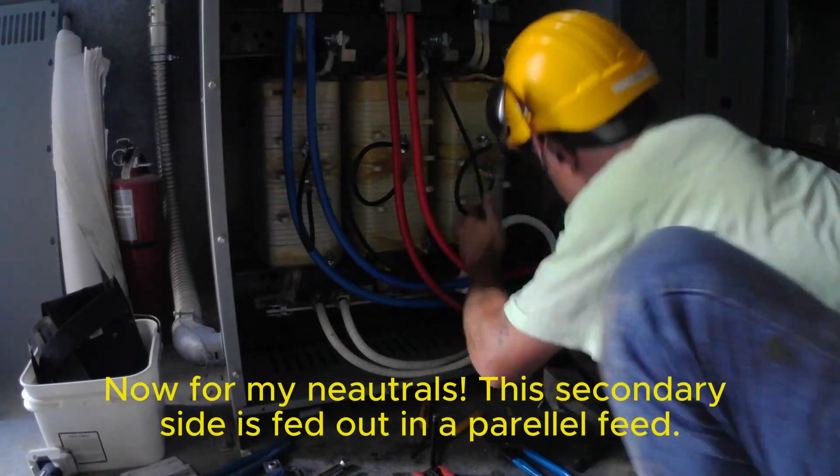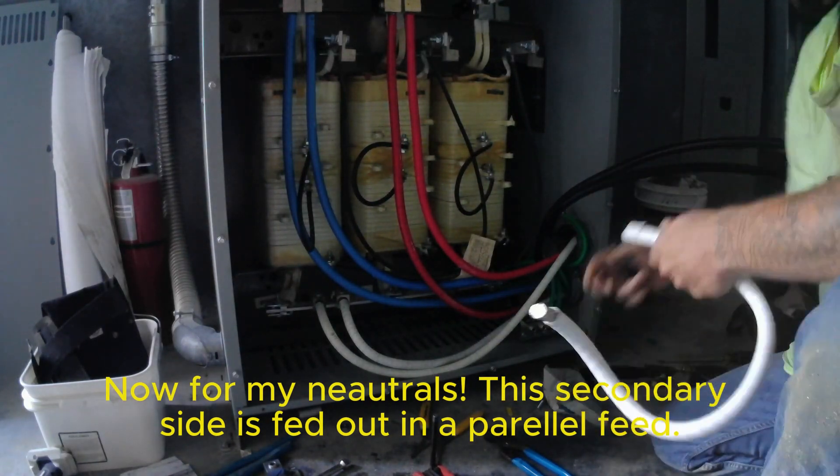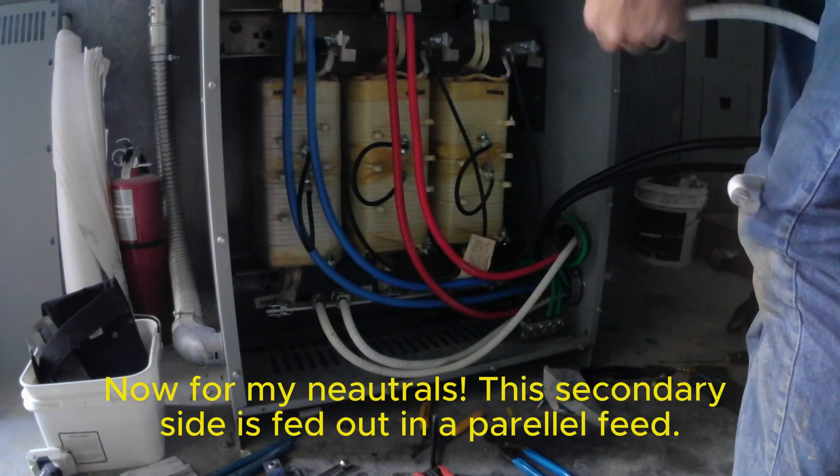Now for my neutrals — this secondary side is fed out in a parallel feed setup.